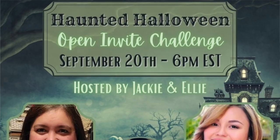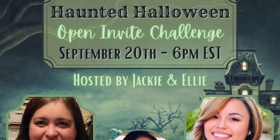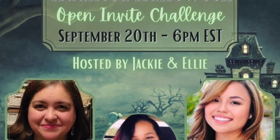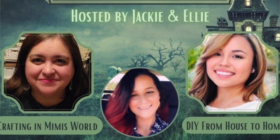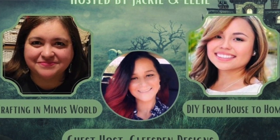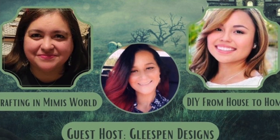Today's video is part of the Haunted Halloween Open Invite Challenge, hosted by Jackie from Crafting in a Mimi's World, Ellie from DIY From House to Home, and the guest host is Misty from Gleespin Designs. The link to their channels will be listed below as well as a link to the playlist, and I really hope you check it out.